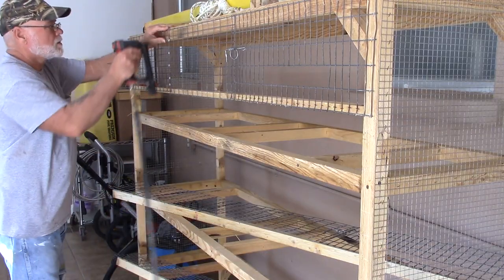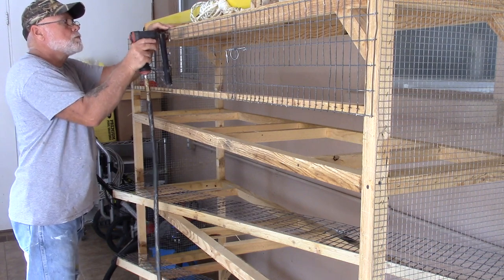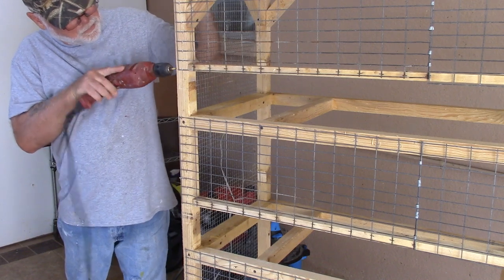After everything was torn apart and the top of the cage was cut off, I basically took my air stapler and restapled the front of the cage back on. I also pre-drilled new holes and put new screws into the bottom support piece.